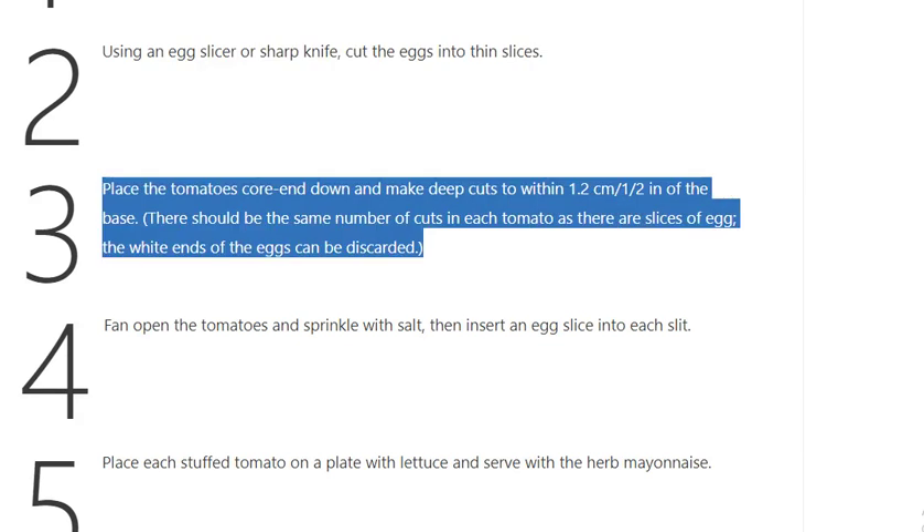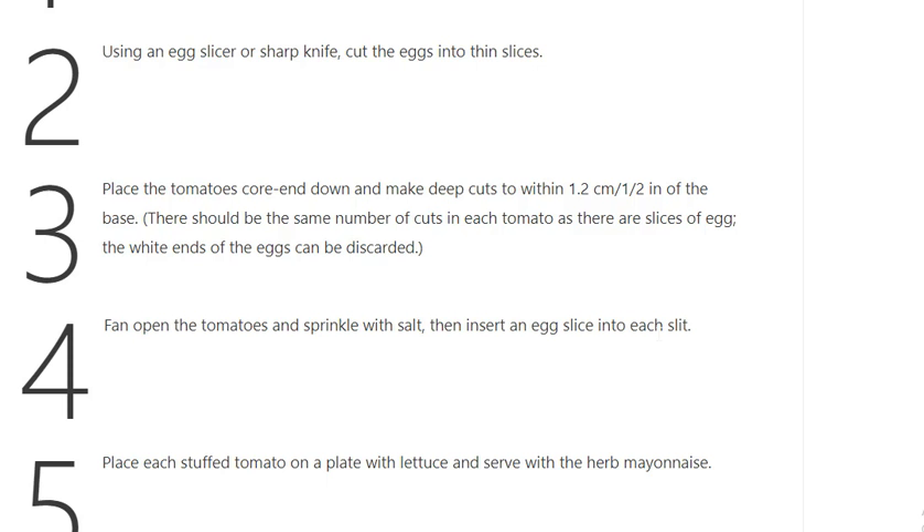Step 3: Place the tomatoes core end down and make deep cuts to within 1.2 cm / 1/2 inch of the base. There should be the same number of cuts in each tomato as there are slices of egg, the white ends of the egg.